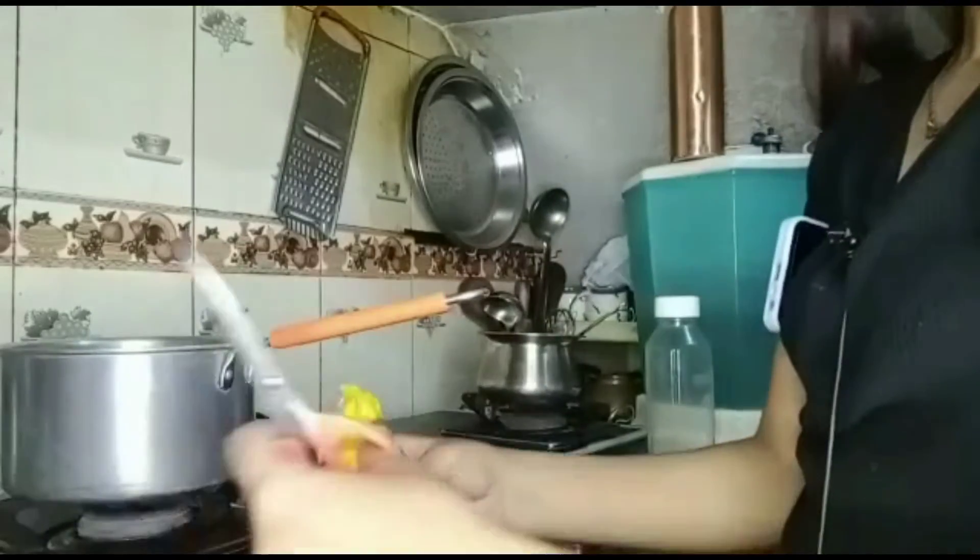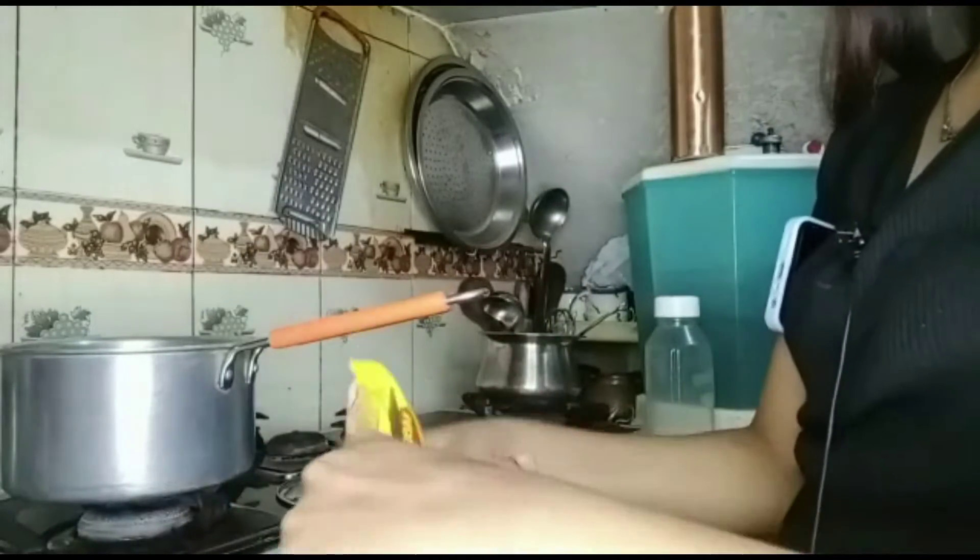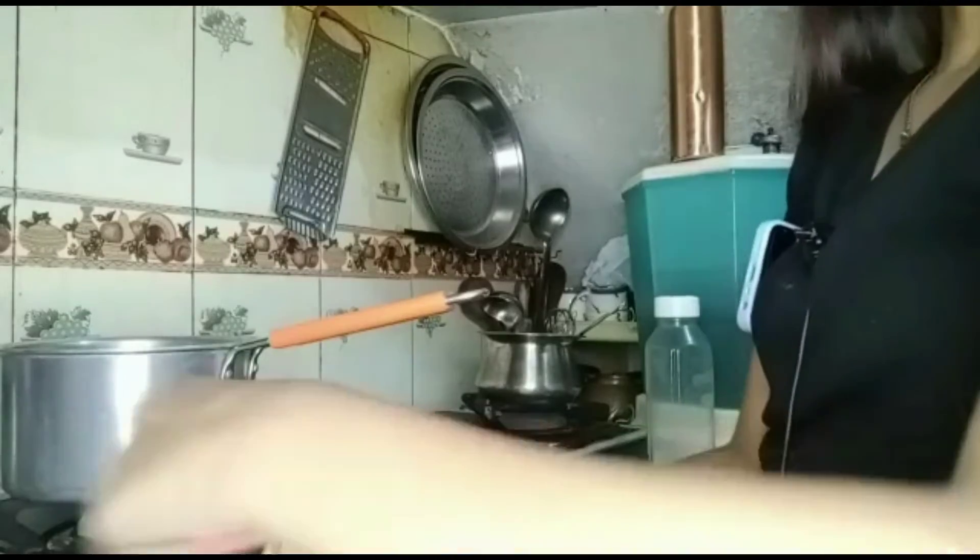So guys, now it's about 3pm. At first I started at 9am. Now I will try a hack for Maggi and you will also find out if this hack works. We are going to make Korean Maggi. First of all, we have to cut our Maggi, like I have seen in other videos.